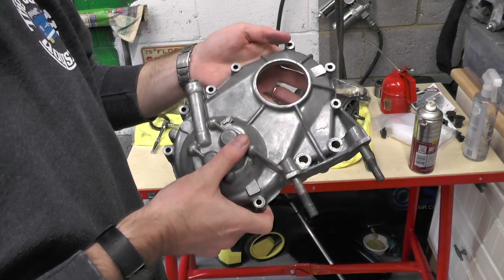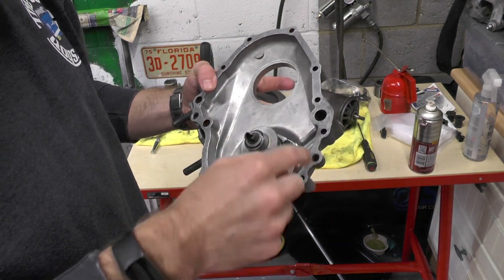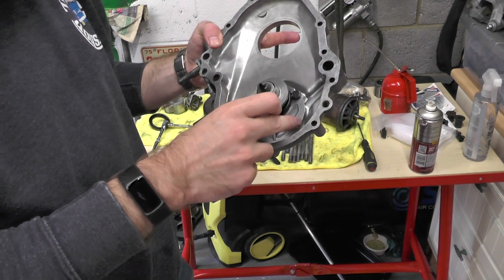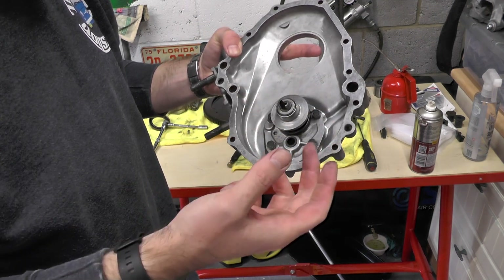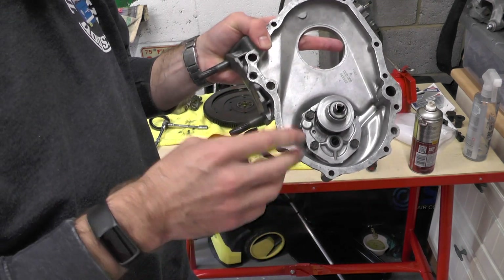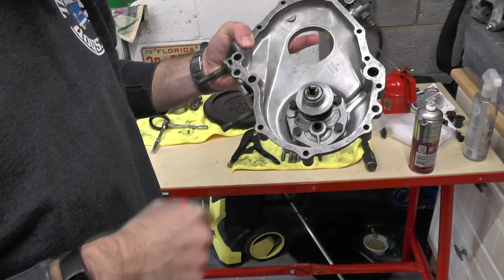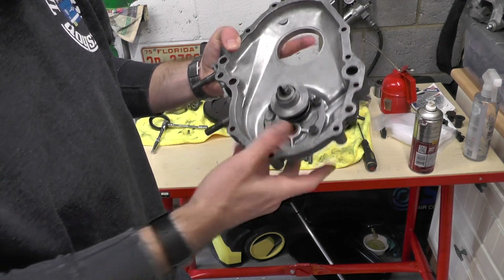Took a lot of cleaning to do. Cleaned and refitted the oil pump. There doesn't appear to be any torque settings in the manual for these bolts, so I've just done them as tight as I can without over-tightening them, because you don't want them to shear off. Nice and tight.